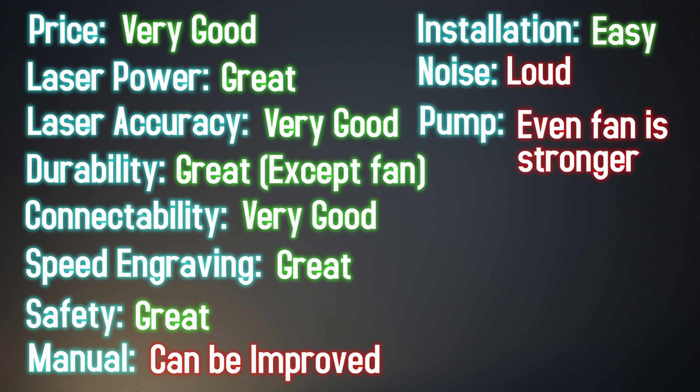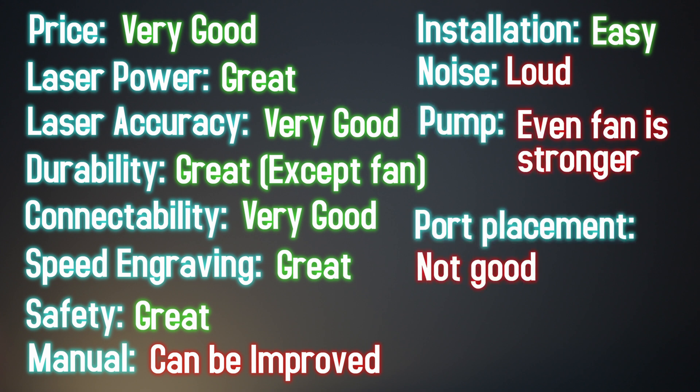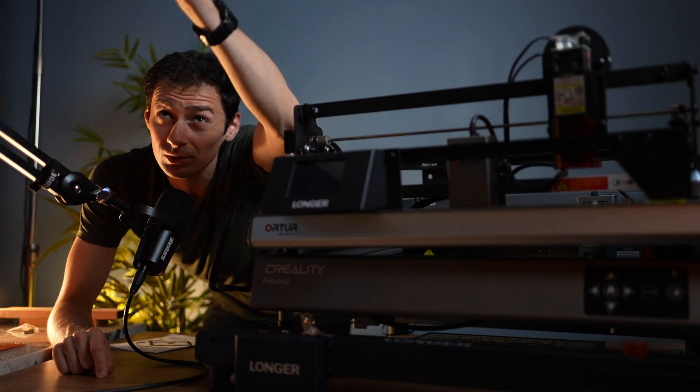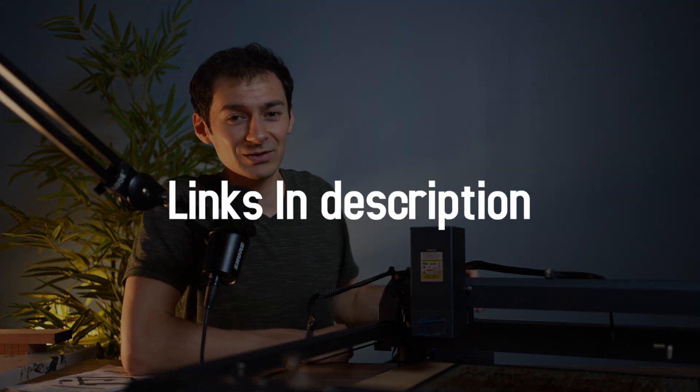The air pump is kind of weak, and the ports aren't in the best place. Is this laser engraver worth the extra price? If you're still not sure and that wasn't enough, you're going to want to watch my next video comparing these machines together — that video is coming soon. Links can be found in the description, and have an awesome day.